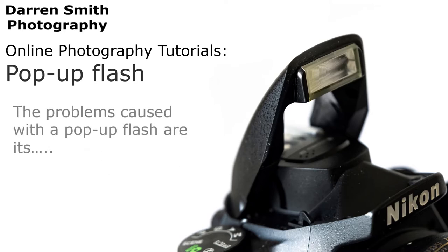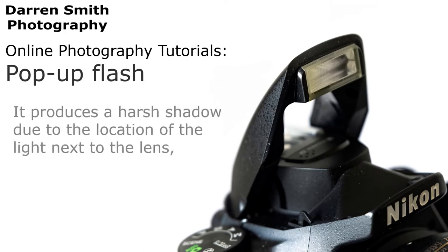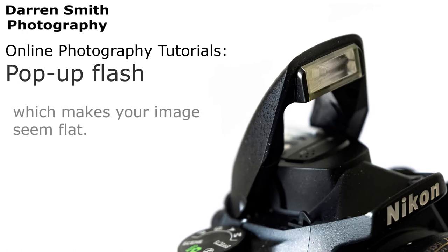The problems caused with a pop-up flash are its limited range due to its low power, and it produces a harsh shadow due to the location of the light next to the lens, which makes your image seem a little flat.